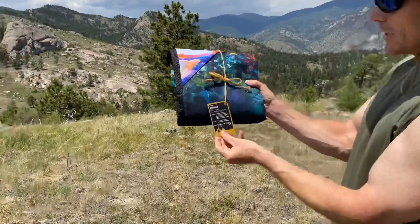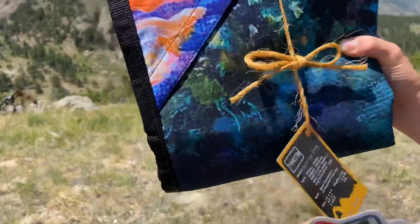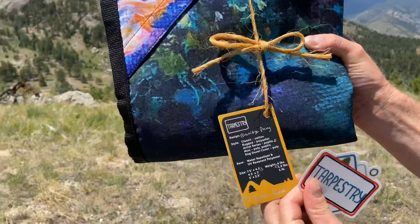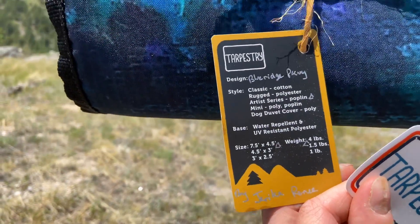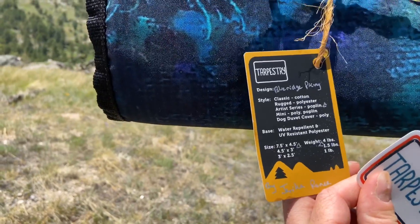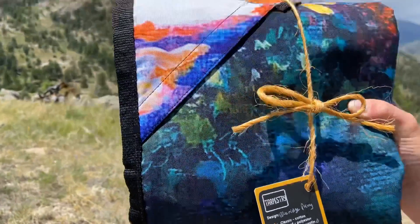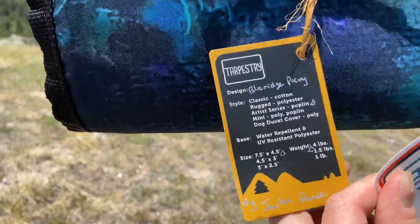It's the Blue Ridge Parkway — the Blue Ridge Parkway classic cotton, rugged polyester, artist series, mini dog duvet cover, water repellent and UV resistant polyester, four pounds, seven and a half by four and a half. Let's open this thing up and see what it looks like.